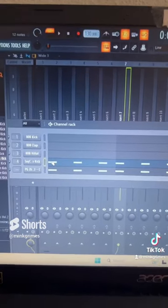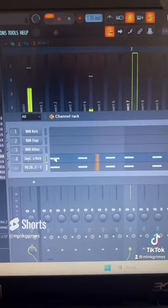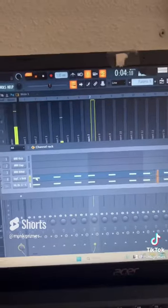Alright, so you have your kick and your 808. Here's what mine sound like together — a little bit of clashing going on.